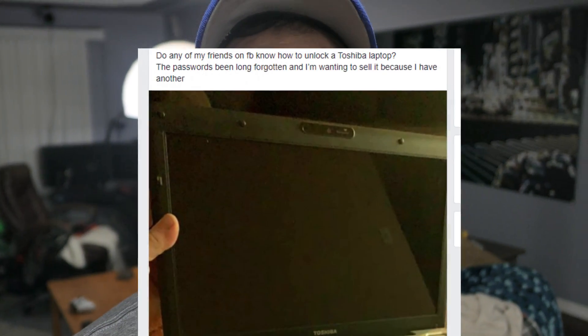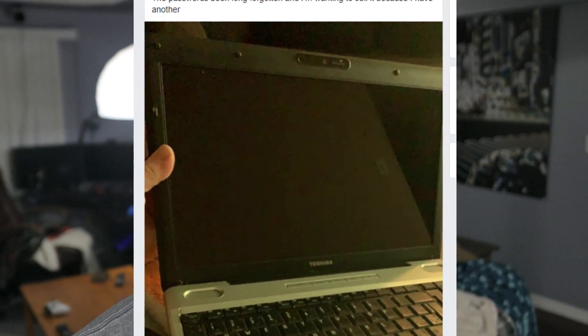I had a Facebook friend looking for help with his computer — he had lost his password. I thought it was going to take me about five minutes to get this done and he'd be on his way. But once he got here and gave me the computer, this is what I got.